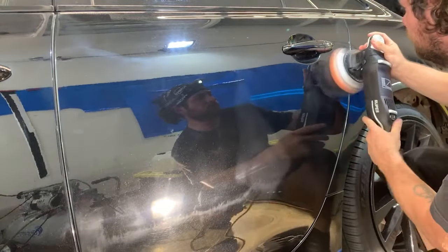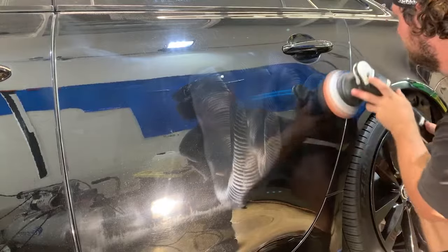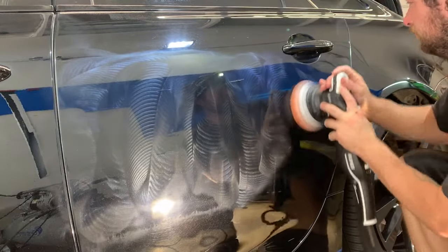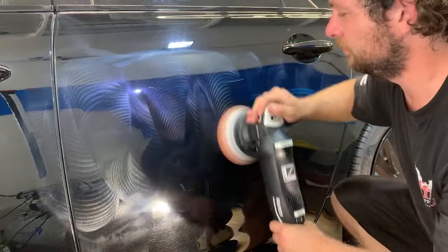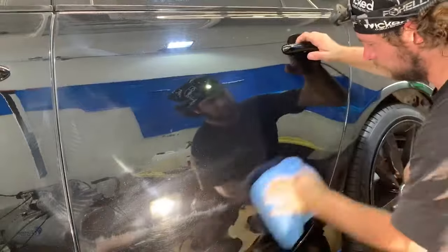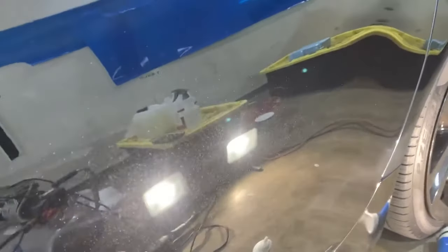The best approach when nothing is working is to grab a foam pad and a fine polish and polish it out at low speed on the machine. It doesn't matter how fast your arm movement is — this is what's going to help remove that extra compound so you can check your work. It's a big pain to have to constantly switch pads or pick up a backup machine to compound and polish just to see whether you've gotten everything off. But as you can see, it is now wiping clean and we have a really nice, clear finish.